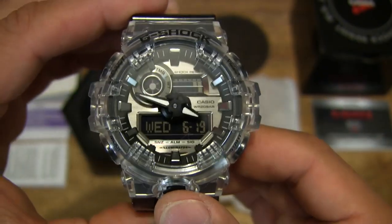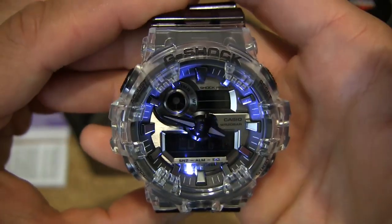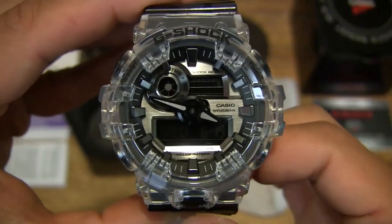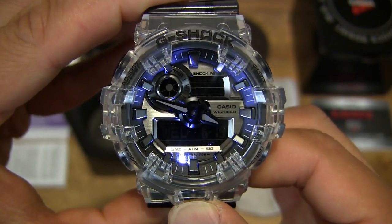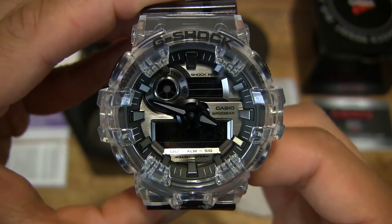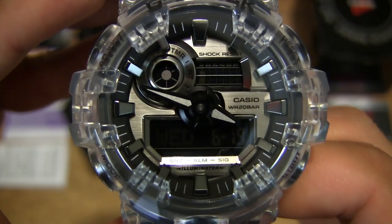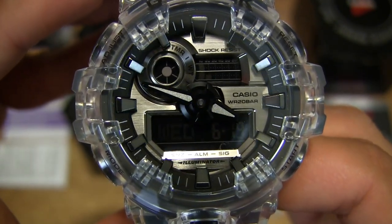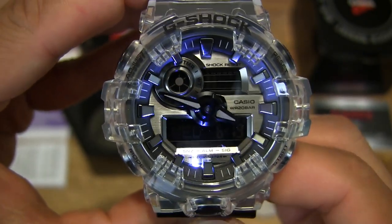Let's go ahead and push some of the buttons — pressing the one in the front, you can see the watch light up. If we press and hold it, giving you a closer look this time around — just pressing and releasing and even holding down, it does fade after a couple of seconds.